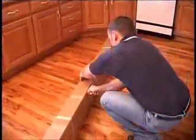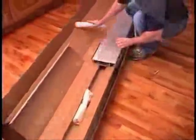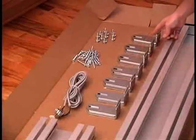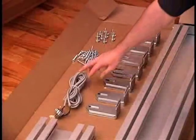At the bottom of the stairs, open the track box and take out the track, brackets, and small parts package. You should find track brackets, bracket bolts, wood screws, and the call control cord with a connector bracket.